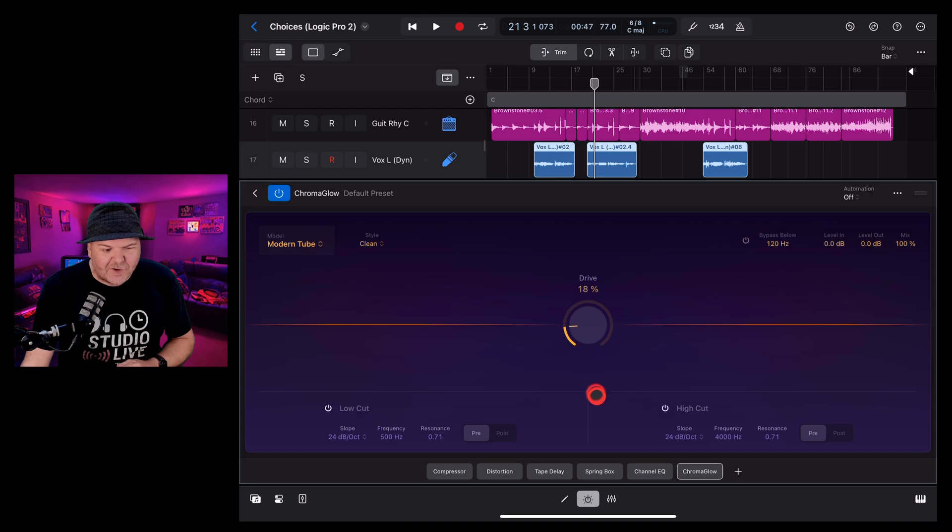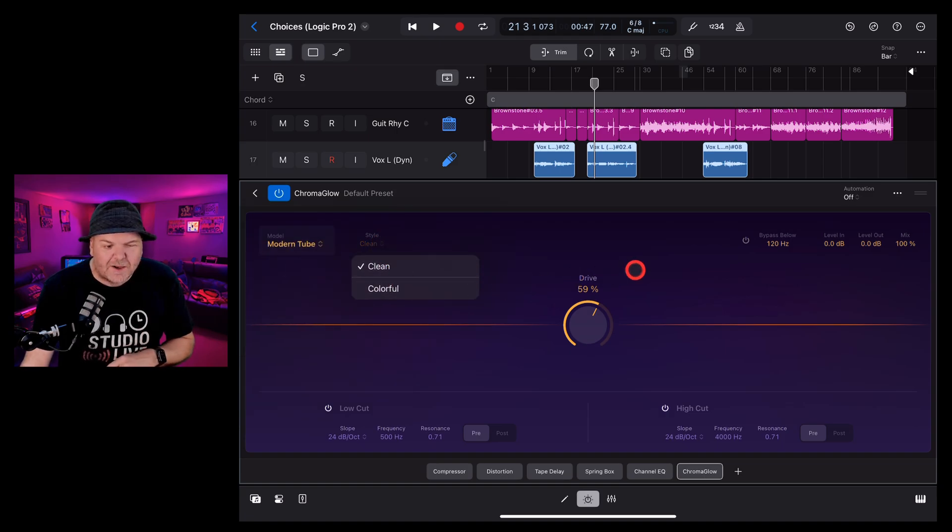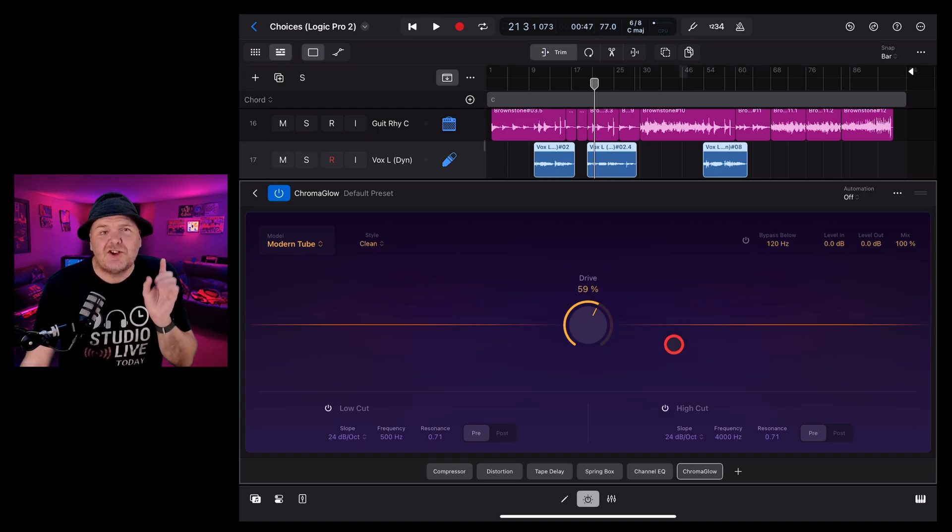Chroma Glow is essentially a one-dial plug-in. You've got a drive knob that you turn up and down, and the idea is that you're using emulation of outboard analog gear to really give your songs a bit of punch and a bit of kick. You can see we've got retro, modern tube, magnetic, squeeze, and analog preamp. You can dial in clean or colorful sounds, and there's a heap of options to get just the right sound.